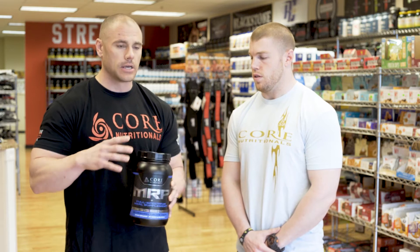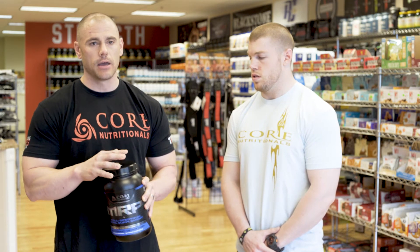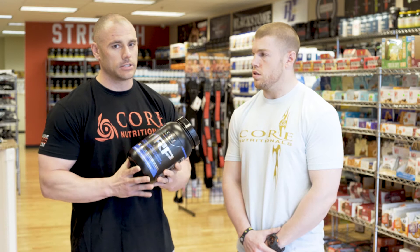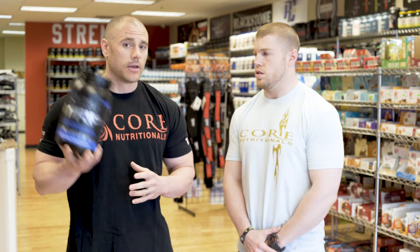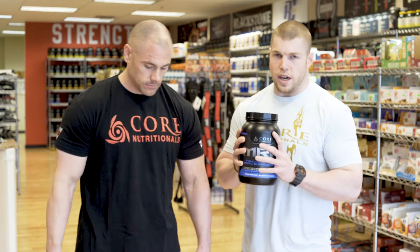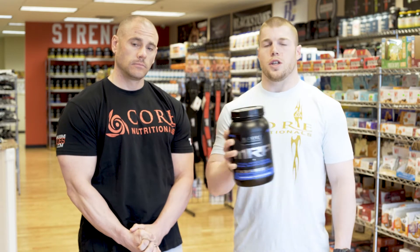This is something you can maintain as a staple of your daily nutrition intake. I'm very lucky that my wife loves to cook and she bakes with Core products, especially MRP, because it's already flour-based and nutrient-dense. You guys see me post all kinds of things online.